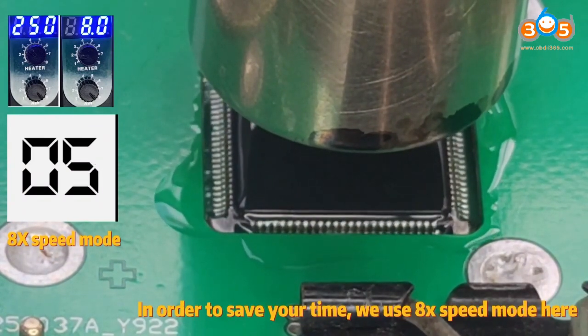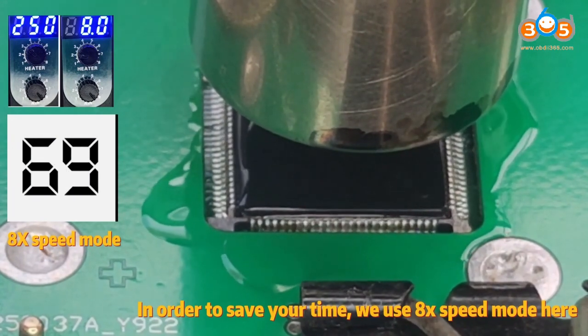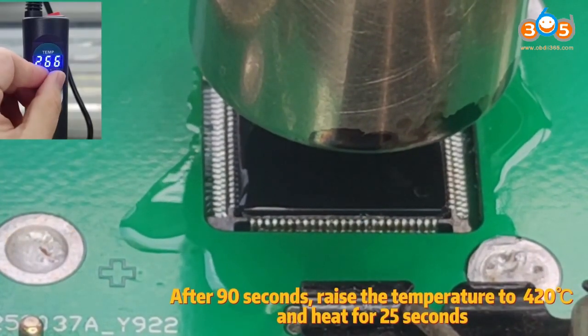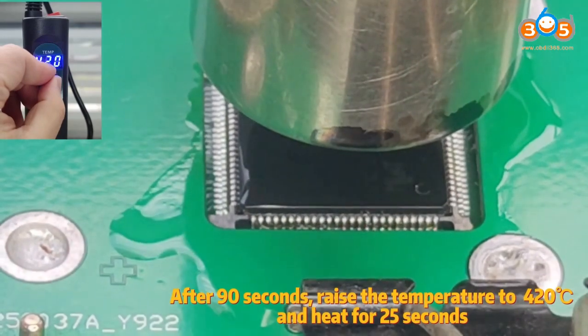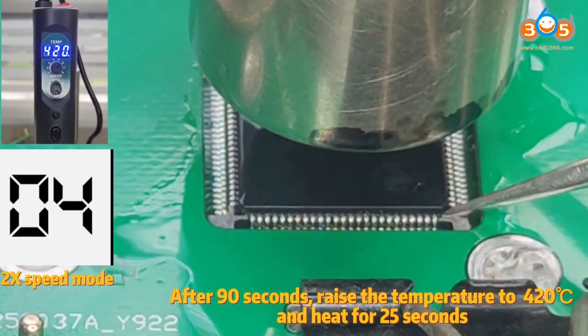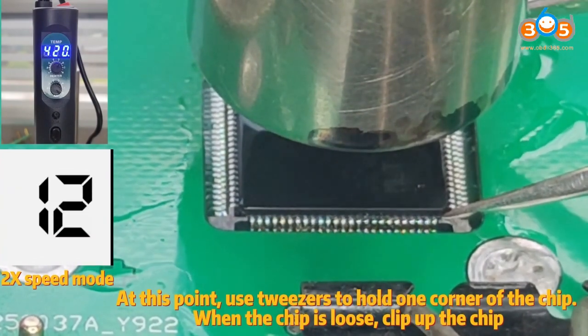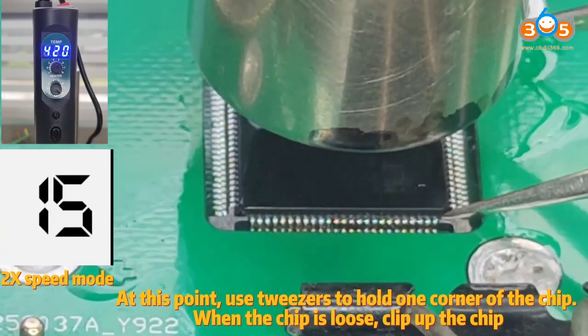In order to save your time, we use X speed mode here. After 90 seconds, raise the temperature to 420 degrees and heat for 25 seconds. At this point, use tweezers to hold one corner of the chip. When the chip is loose, clip off the chip.